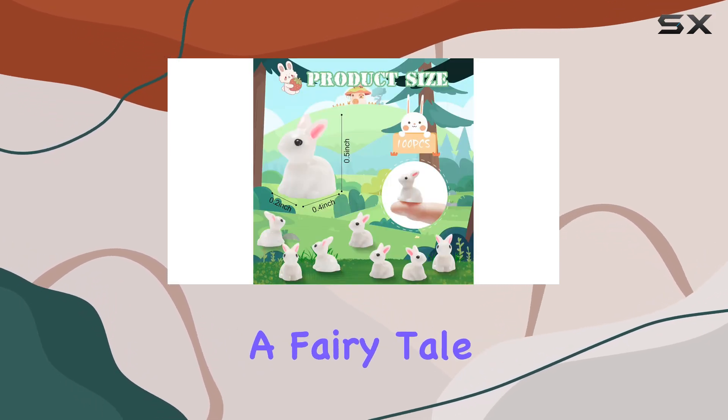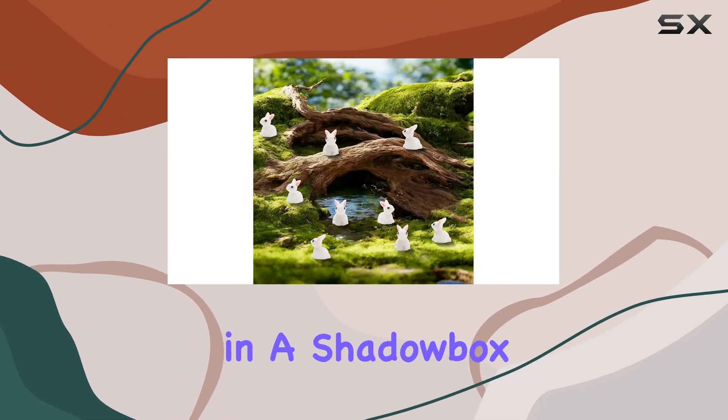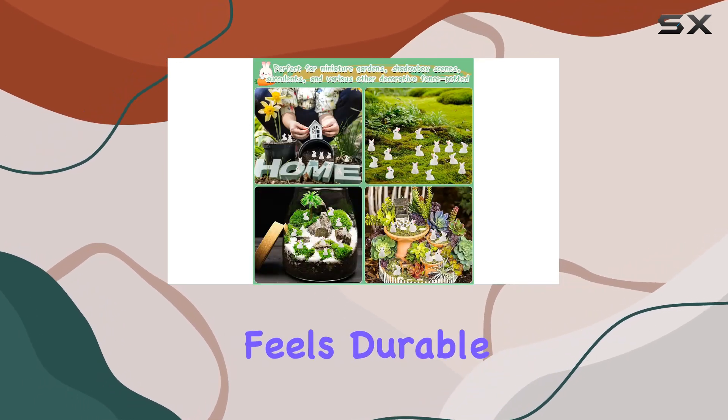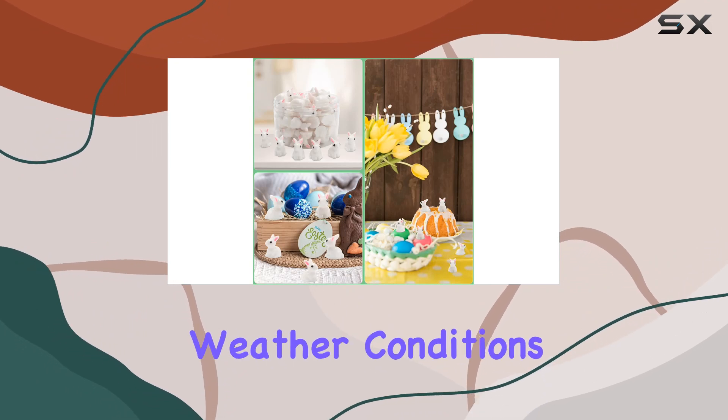They truly bring a fairy tale world to life, whether nestled in a miniature garden, displayed in a shadow box scene, or adorning a terrarium. The material feels durable and well-made, ensuring they'll withstand various weather conditions if used outdoors.